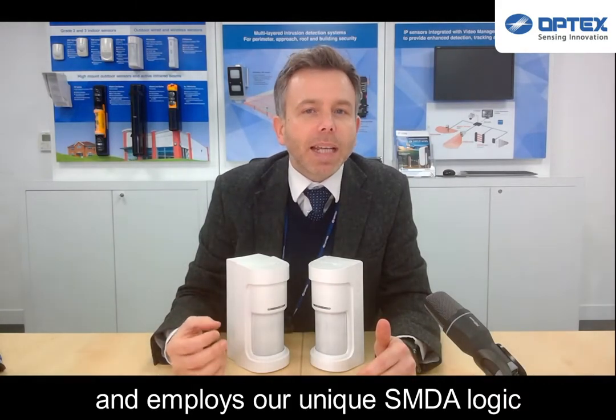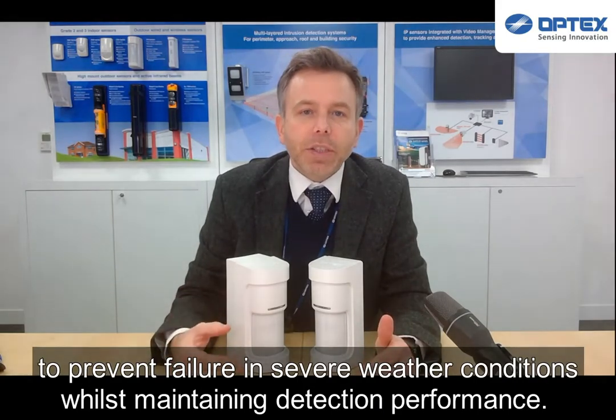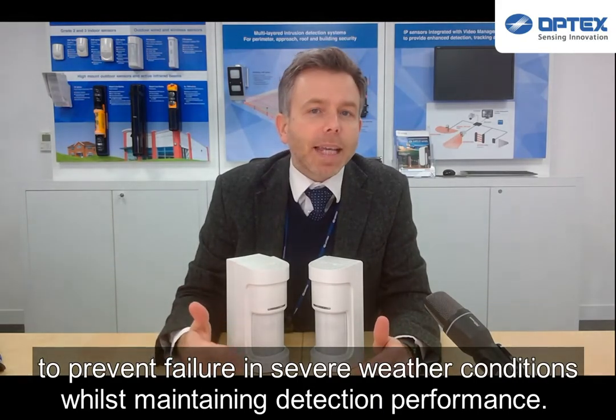As with all of our new external sensors, this is a digital sensor and employs our unique SMDA logic to prevent failure in severe weather conditions whilst maintaining its detection performance.